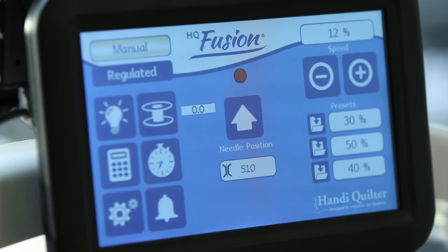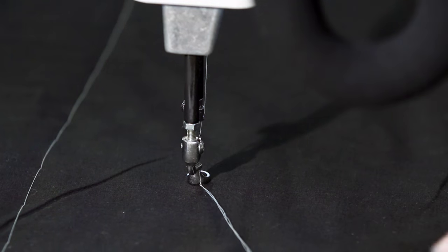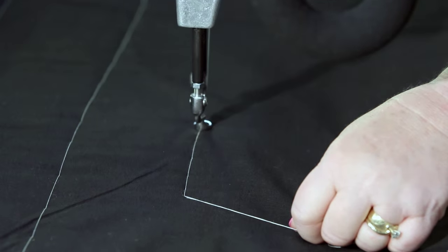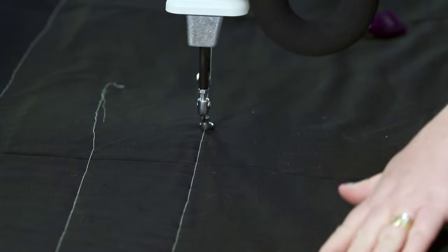Now another way to do this is to turn off the stitch regulator, put it in manual mode, and set your stitches per minute down to about eight percent. Then I move the machine faster. So as I do that — the faster I move it, the longer my stitches can be. It just takes stitches across.